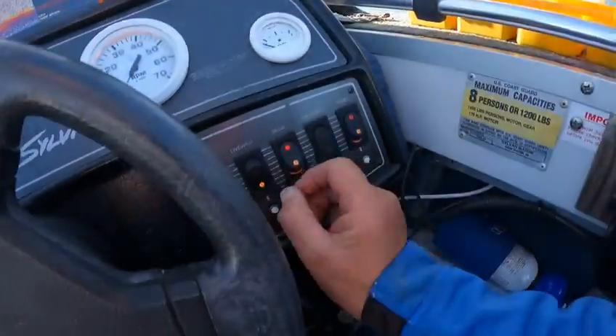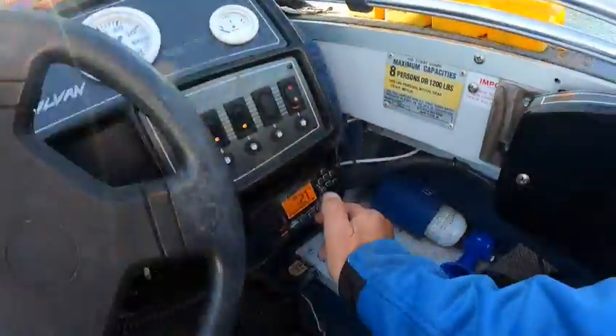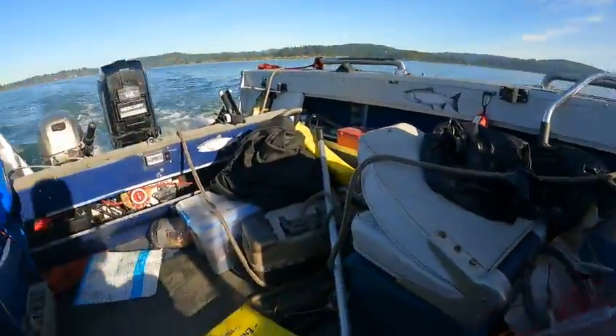Nav lights work. Bilge pump works. Don't have a live well. Horn works, VHF works, depth finder works.